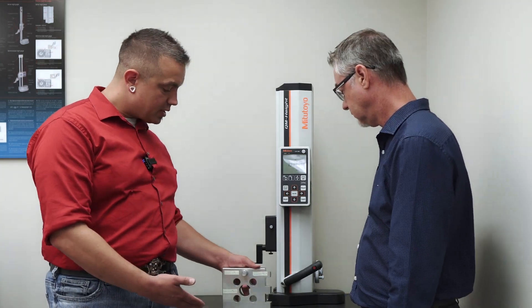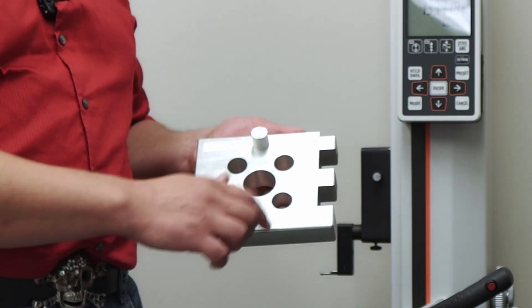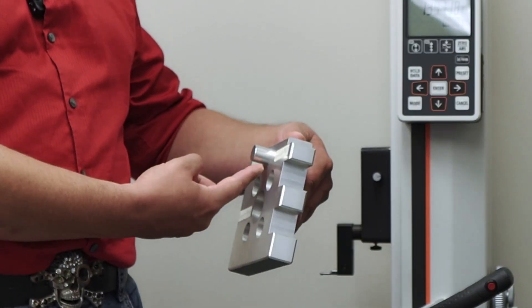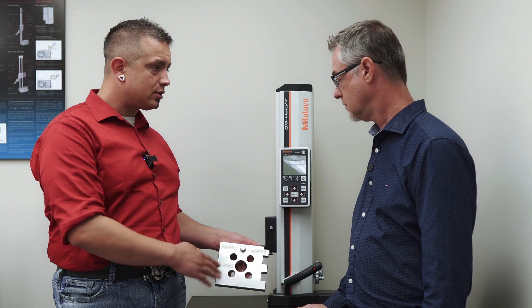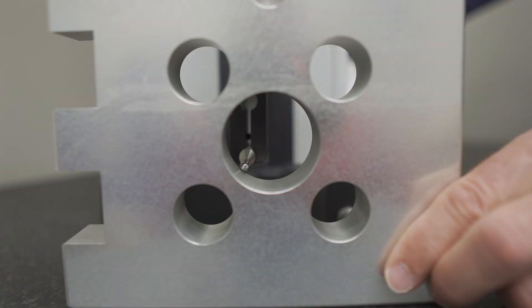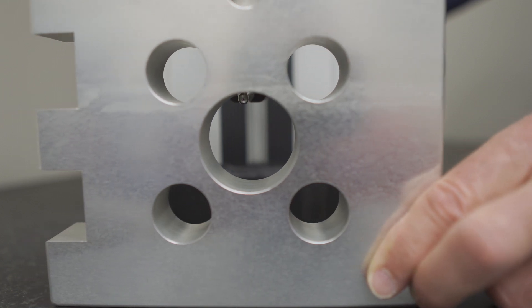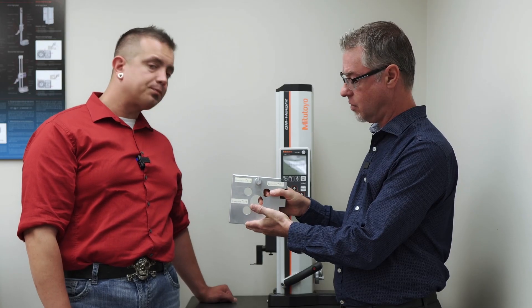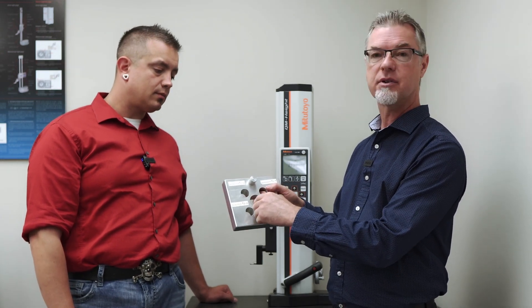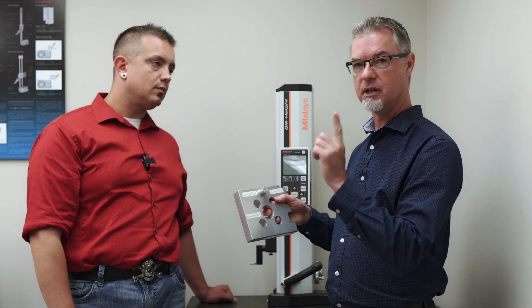We've got the sample part here, and on the sample part you can see we've got some round features — smaller round features, larger features, slots, and outside diameter too. So we can measure everything on here. We can not only measure, for example, this 40-millimeter diameter, but we can also get the position from the center of that diameter to your zero. That's a real benefit because when this is on a milling machine, the operator can quite easily measure the diameter of the hole, but position is a little trickier. So when you bring it over to this gauge, you can get diameter and position all in one measurement.